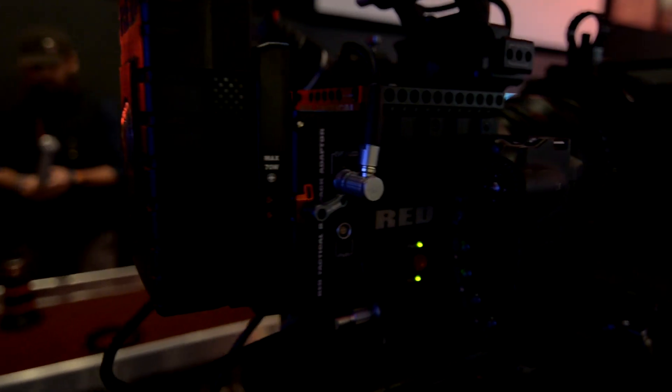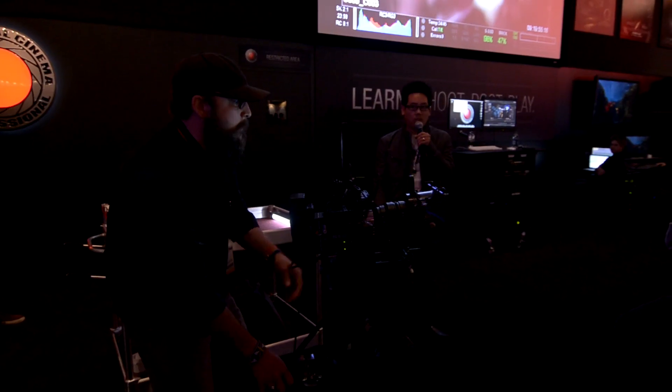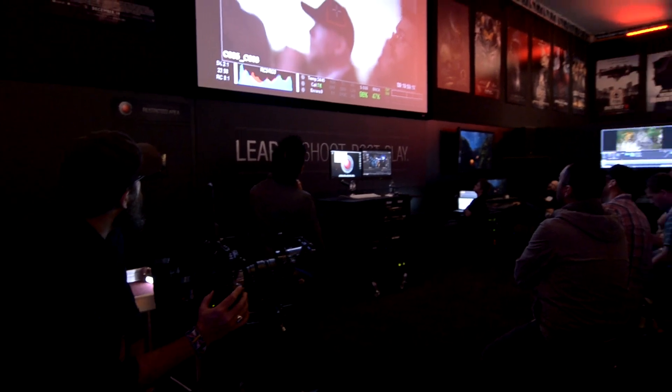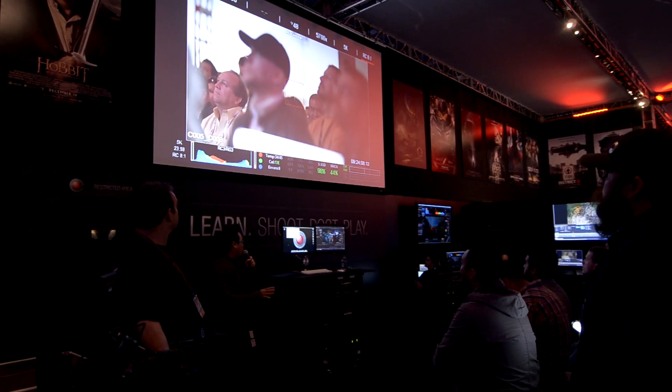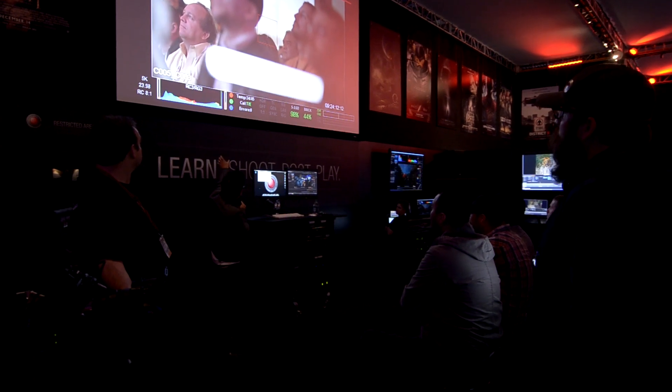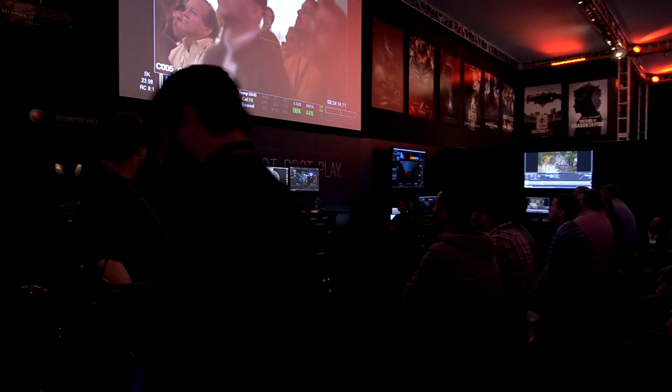First off, RED was showing off their education program, condensing it to an hour-long course on RED digital cinema. The critical thing about shooting digital is you don't want to overexpose your image. With these tools, you want to keep the histogram nice and thick in the middle to yield the best quality from the camera.